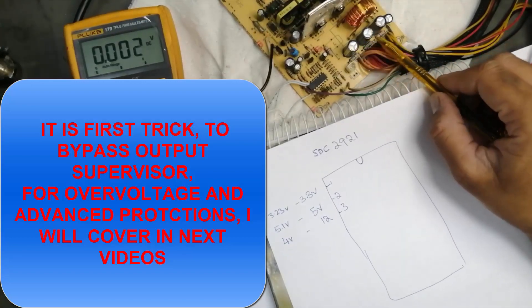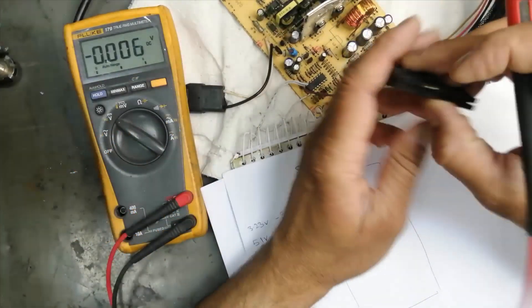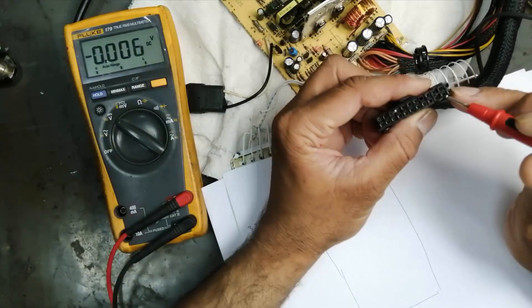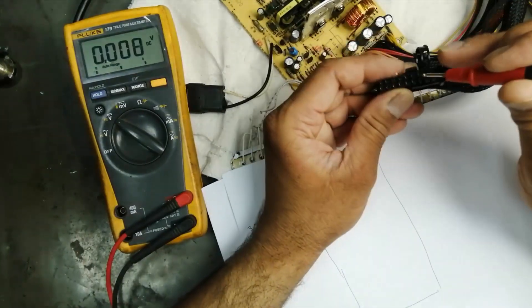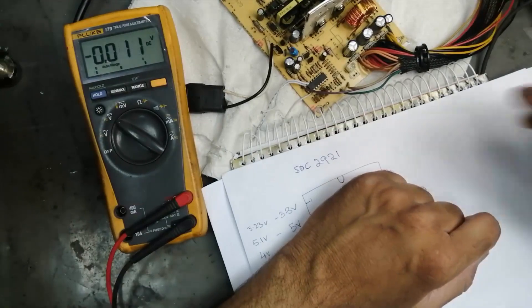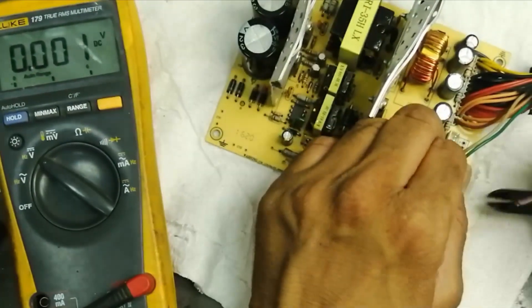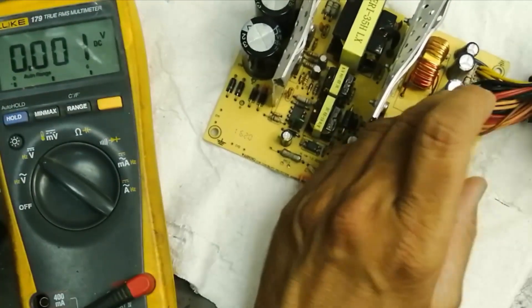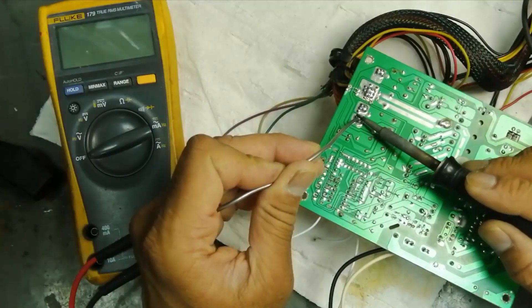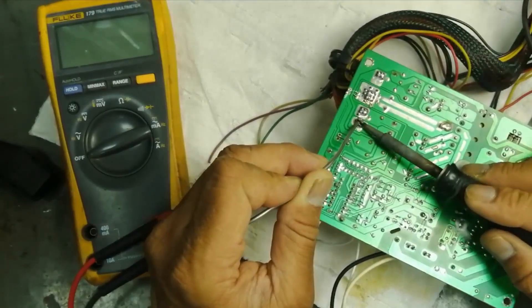So we can say if we bypass these safeties — one, two, three — then we are able to change this setting. We can take other outputs rather than the standard ones. I am getting 5 volt output, 5.18 volt, plus 1 volt. Here is red 5 volt, so 5.3 volt and 12 volt. I will remove the standby signal and the green wire — no need. No need for PG signal either. We will remove all the safeties and find the best solution.